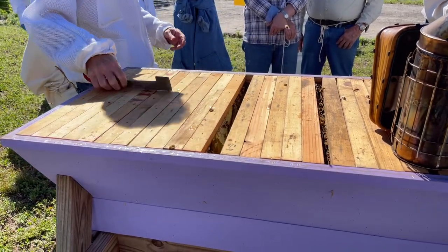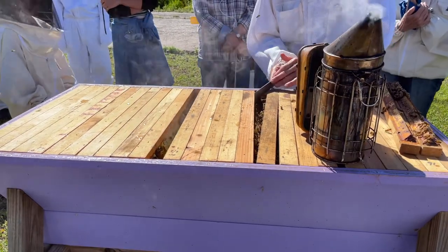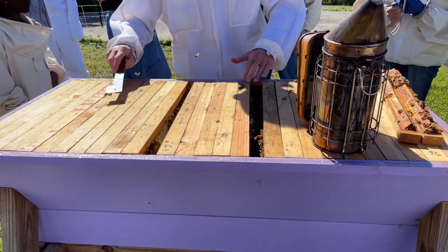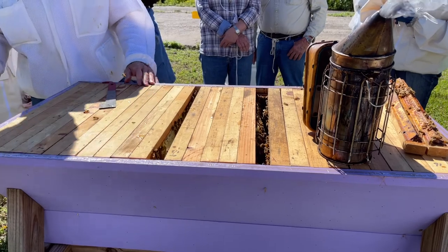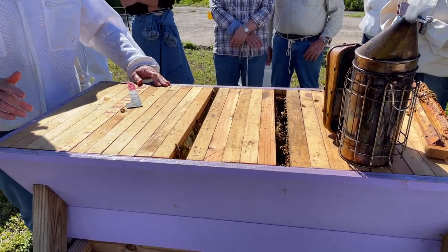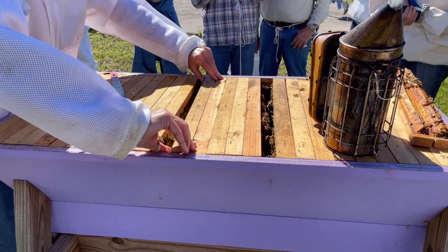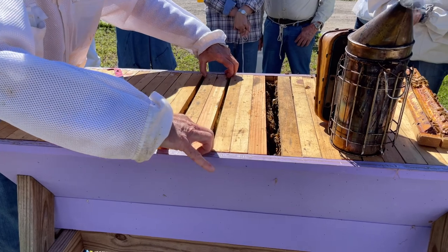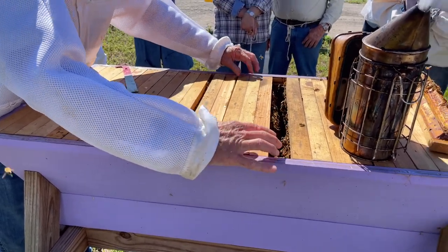Let's try to push these together as a group and move on. What are the advantages of a top bar? You just saw them — there's no heavy lifting at all, one frame at a time, all beautiful natural comb. You're not in the bee catalog Langstroth loop. You're not an industrial beekeeper; you're just doing something beautiful in your backyard. It's a very natural and wonderful way to keep bees.